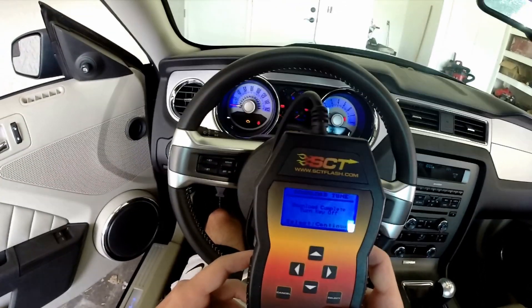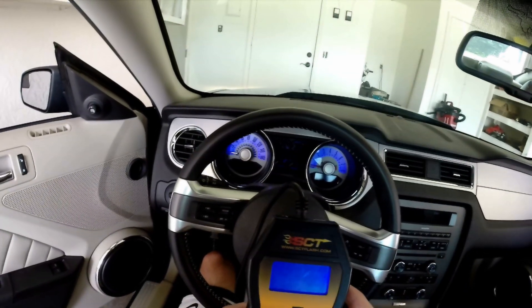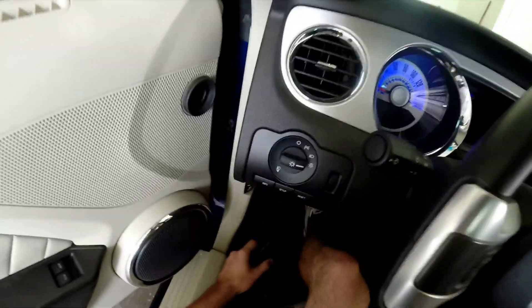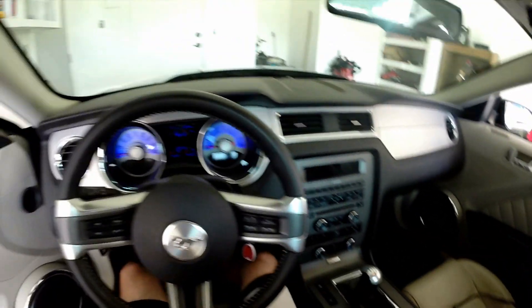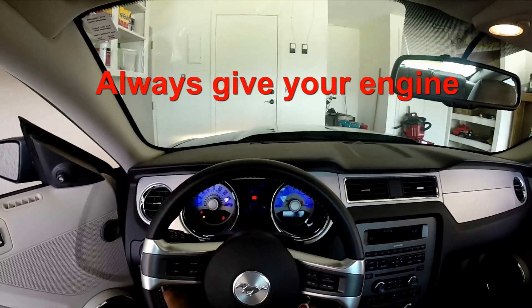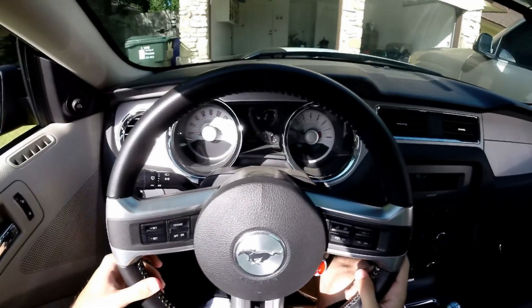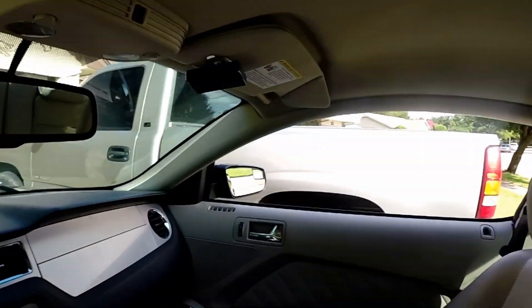Once that's complete you're gonna want to shut your key off, continue, and you should be good to go. Go ahead and unplug it, throw that aside, and it should work. Let's see if it will do it — and there you go, two-step.